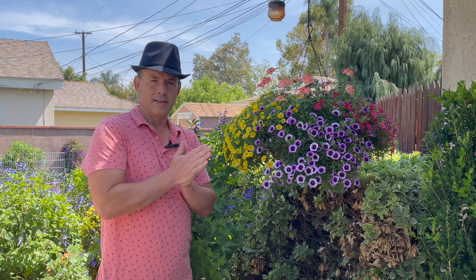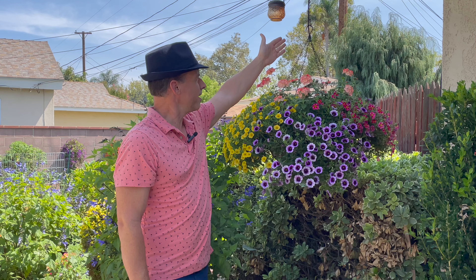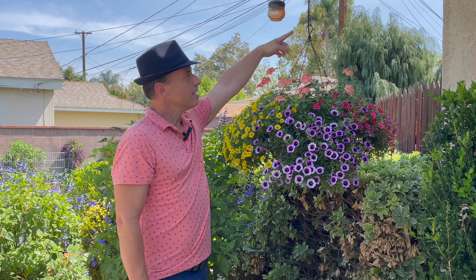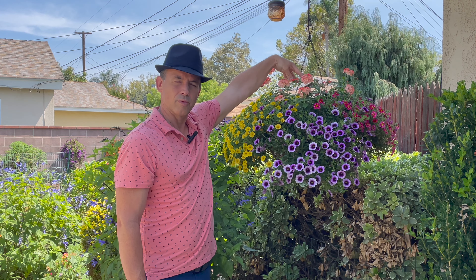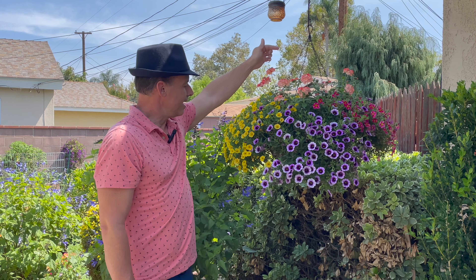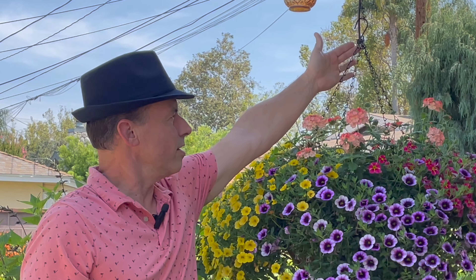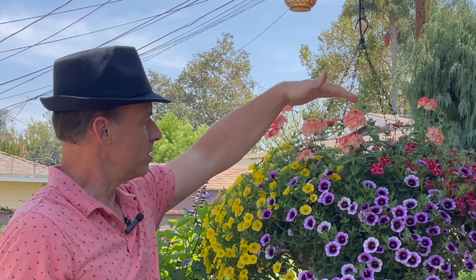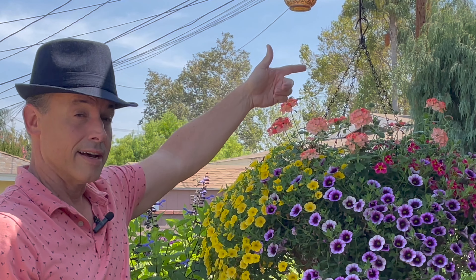A little bit of the care that I've been giving this: I have it on drip every morning for about five minutes. I have this drip line here that has been zip tied to the chain, so it just kind of flows down and waters this whole basket. Instead of a single drip I put one of those nozzles on there that makes it cascade in an open formation, so it gets all sides of the hanging basket since it is a large hanging basket.